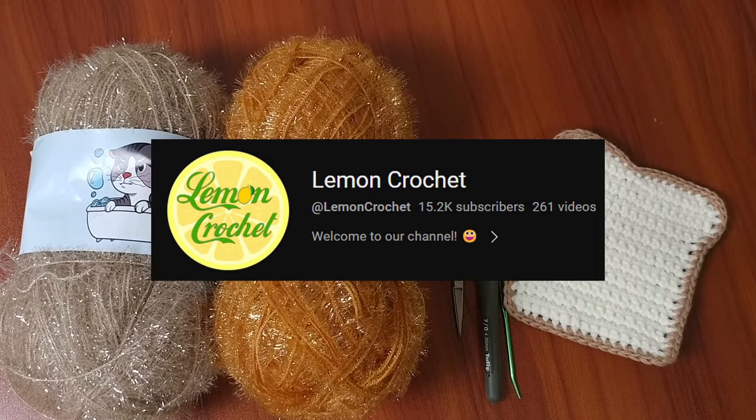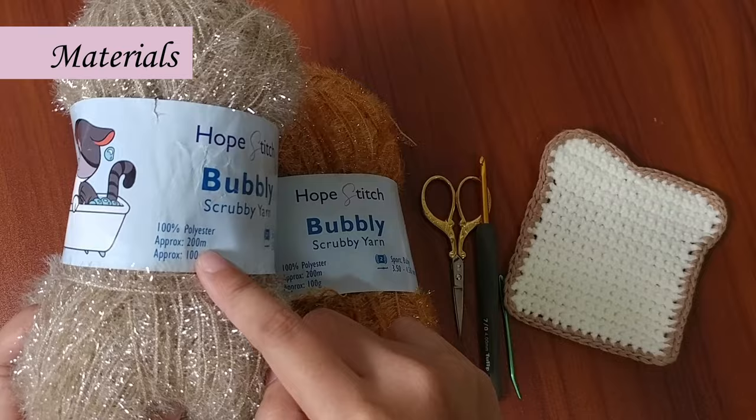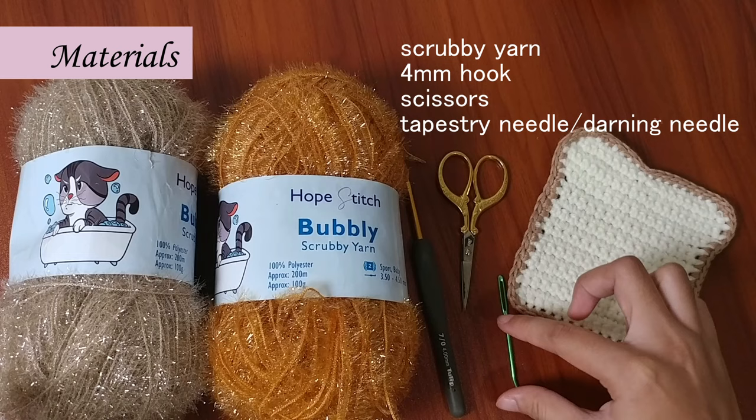For this project, we'll need to use some scrub yarn. I'm here in the Philippines and I highly recommend using this yarn from Hope Stitch. It is 100% polyester. You can find the shop link in the description box below. We will also need a 4mm crochet hook, scissors, and a tapestry needle.